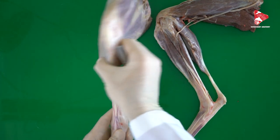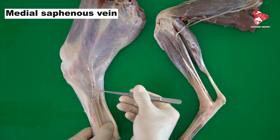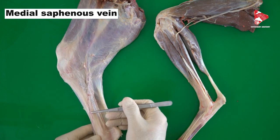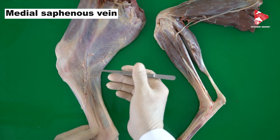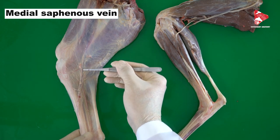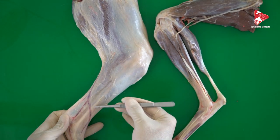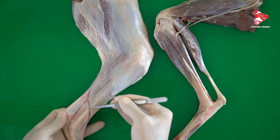On the medial surface, we can find another vein — the medial saphenous vein. It's also used for blood collecting, and mainly in the cat. For example, in the cat we use more the medial saphenous vein, while in the dog it's better to use the lateral saphenous vein, which is very clear at this level here.